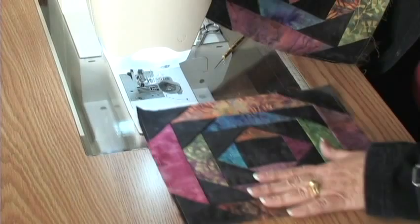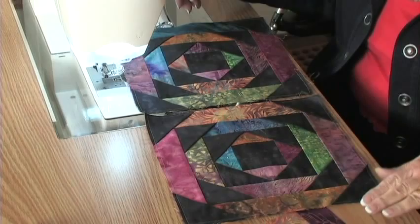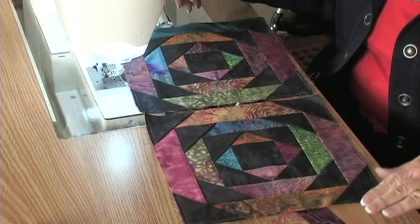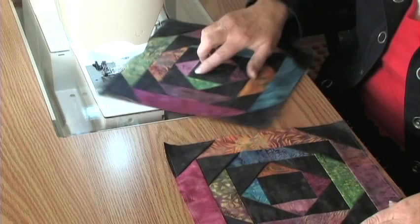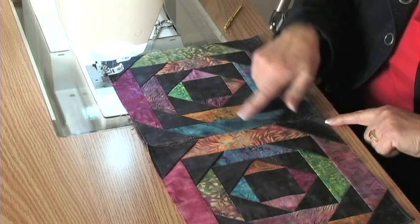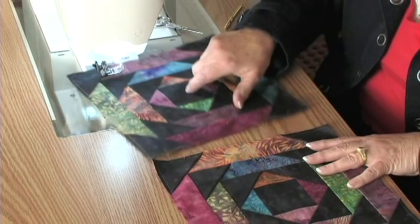One thing I forgot to mention when sticking those little folded squares on — it was not just any old glue stick; I used a fabric glue to put them together. After you have sewn all of your blocks together, you can twist and turn that block to see how you want to put them together. I kind of like the contrast right in here, although that's awfully close to that orange. So we'll keep turning it until we find the right arrangement.